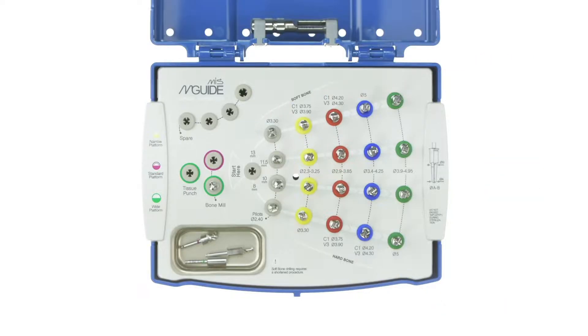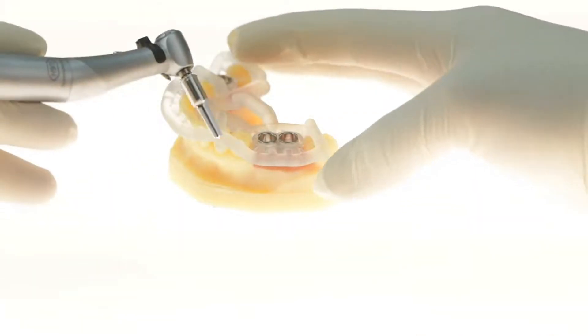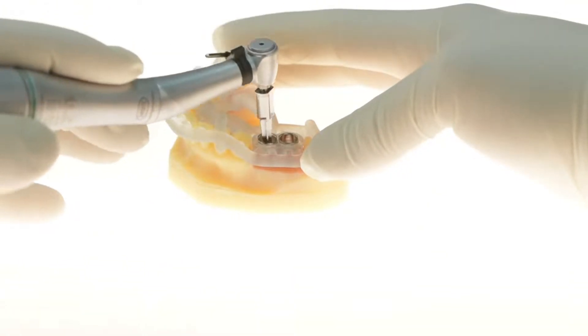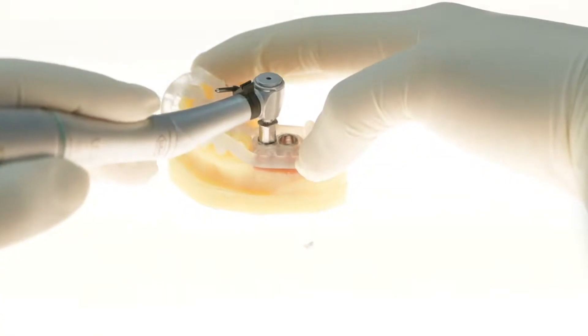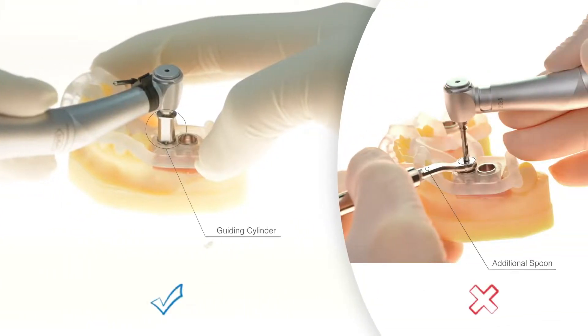Now that we are ready to start drilling and have identified the right tools, the kit will help us in making the experience safe and simple. The drills and tools come with a built-in stopper to ensure that we don't perforate anything that we don't want to. The keyless system is a feature built into each drill that removes the need for any additional spoons or adapters that may overcomplicate the procedure.